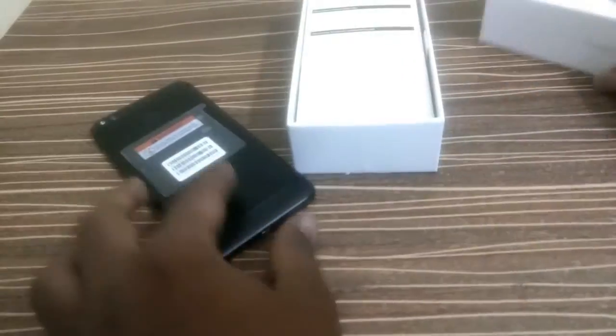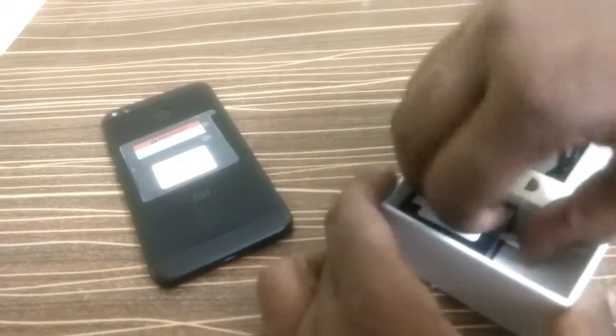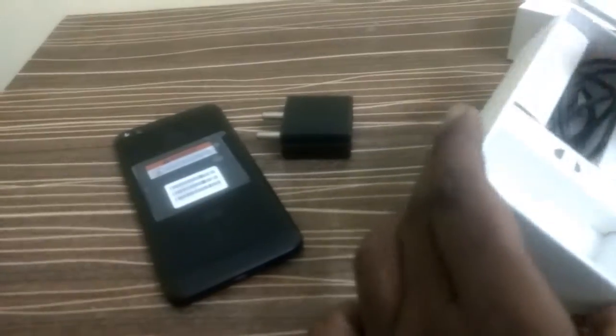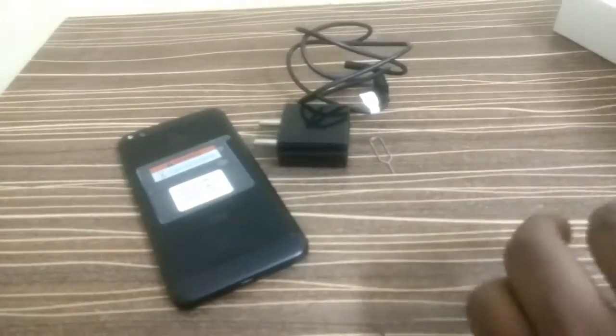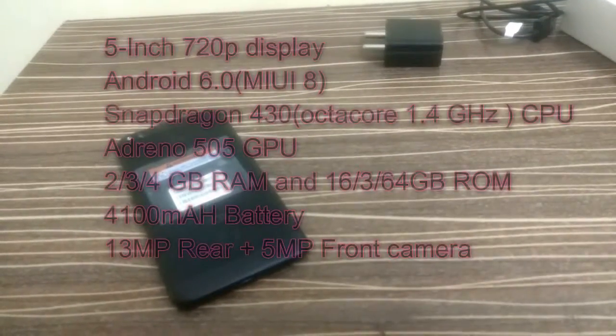It is lightweight although it has a 4100 mAh battery. Inside the box there is some paperwork, a charger adapter which is 5V 2A so it is a fast charger, a USB cable, and it has a hybrid SIM slot. There are no earphones included in this box.